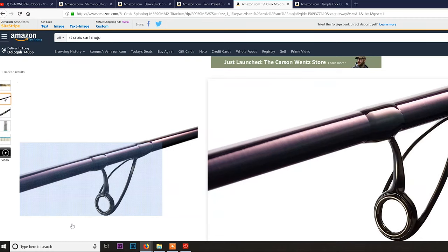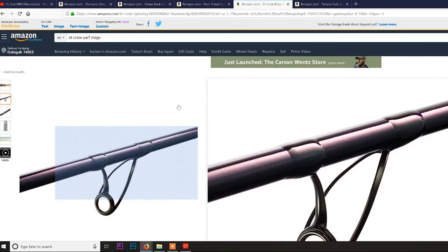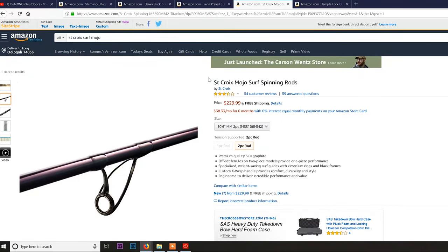When you get to this price point you get these different-looking guides. The first guide your line goes through as it leaves the reel looks like it's on there backwards, but it's actually there for a reason. All surf rods do this now. This is a good entry-level rod that starts with these guides. It's definitely lighter than the Prevail — and since we're talking long rods that get heavy, this one's fairly light. The St. Croix Mojo is made in the USA and they have good warranties.